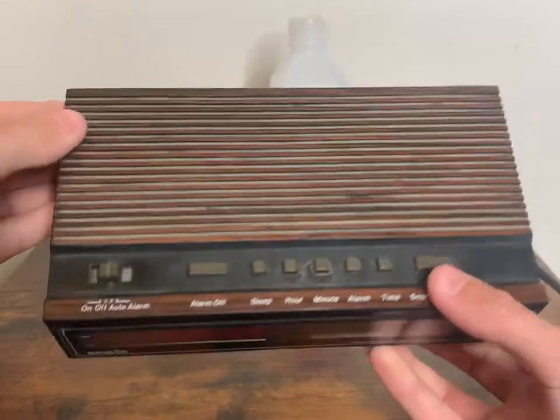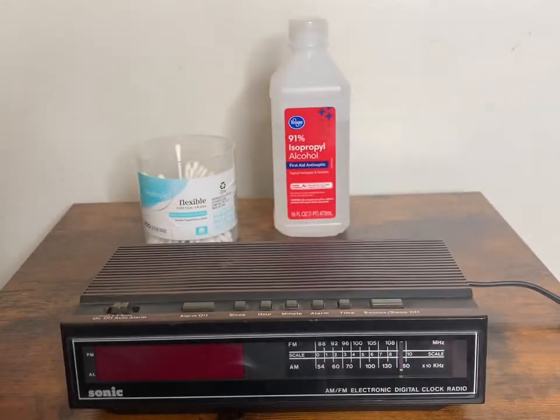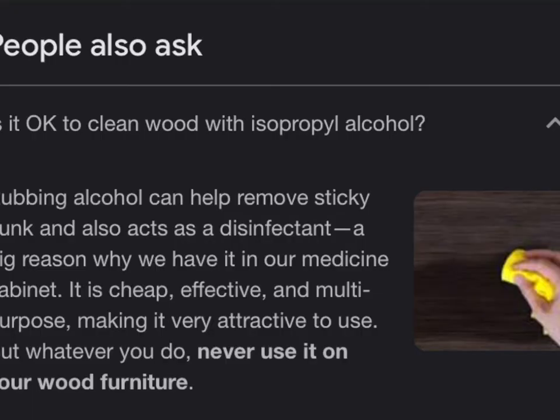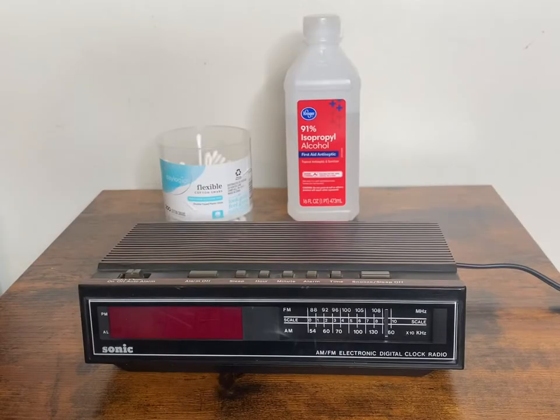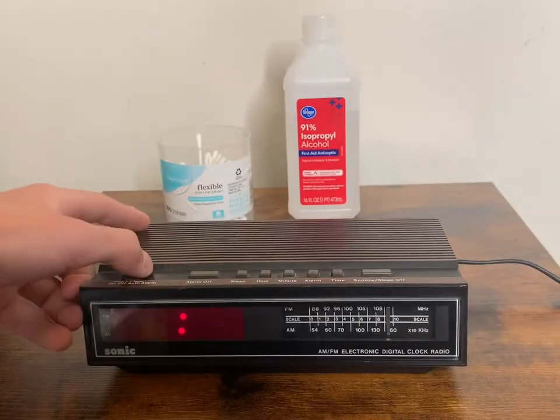So I don't know if I can clean this with alcohol, so I'll have to look that up. It turns out that I can. And by the way, it does work when I plug it in, and so does the radio.